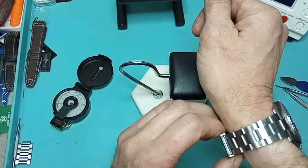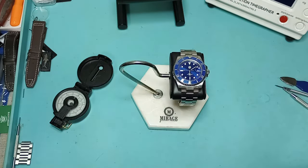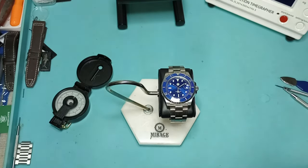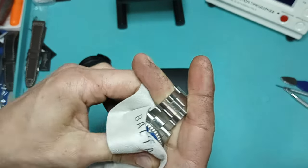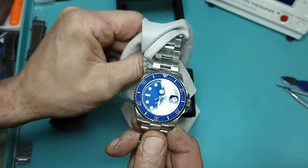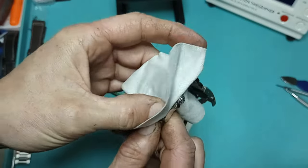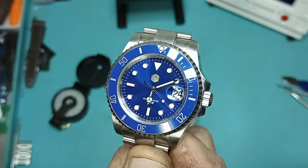Hello and welcome to Mysteries Watch Reviews. Today we're going to do the two-year review of my San Martin SN019. It's Thursday, October 24th, 2024 — all kinds of craziness going on in the world, the election's right around the corner — and I've had this bad boy for just a little over two years.